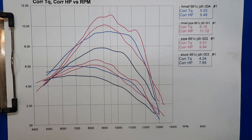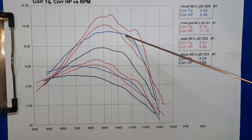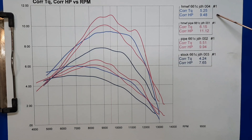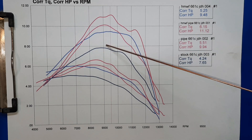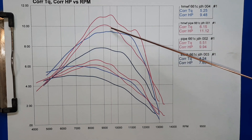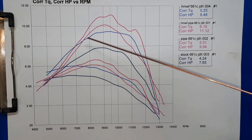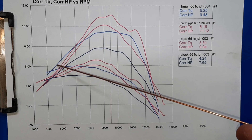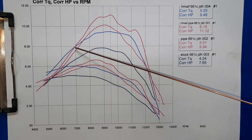Here's the results with the ported cylinder. 9.48 horsepower at 9,500 RPM — that's about a 25% gain over stock. And it has a nice flat, broad power band. The pipes make them a little bit peakier, which tends to happen with the pipe. The ported saw actually pulls better down low too versus stock and the pipes.